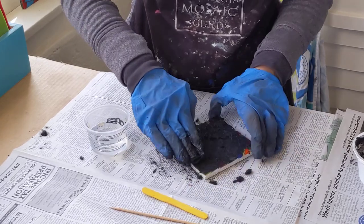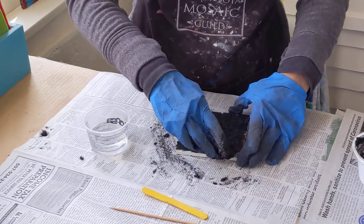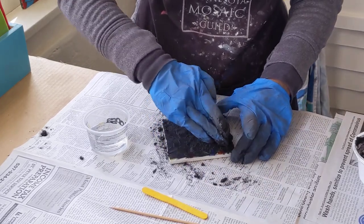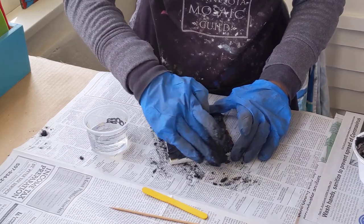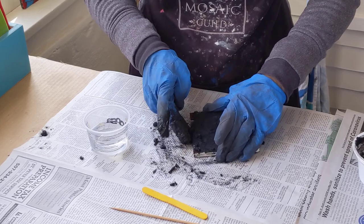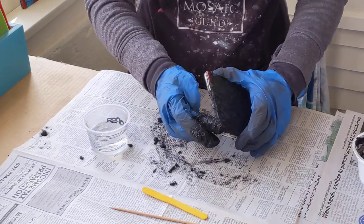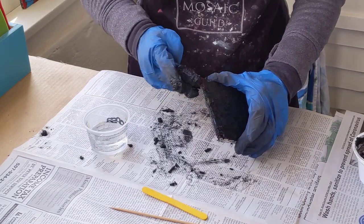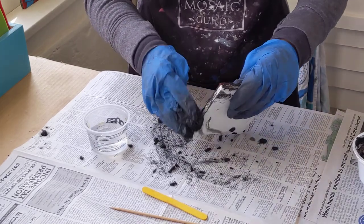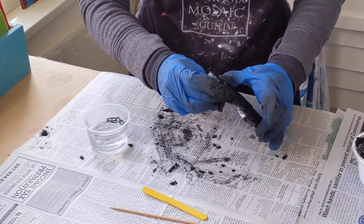When it comes to grouting mosaics, dark colors of grout are often the best choice. I use black grout on almost all of my mosaics — it really makes the mosaic image pop. Then I rub the grout along the edges to just kind of get it in those sides.